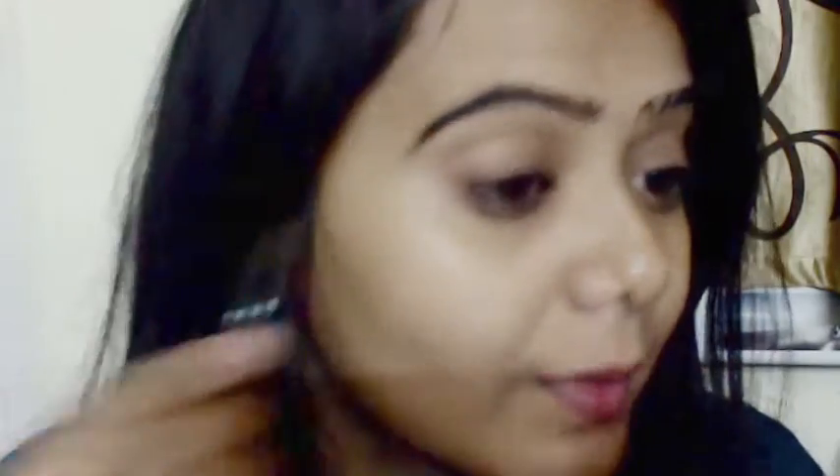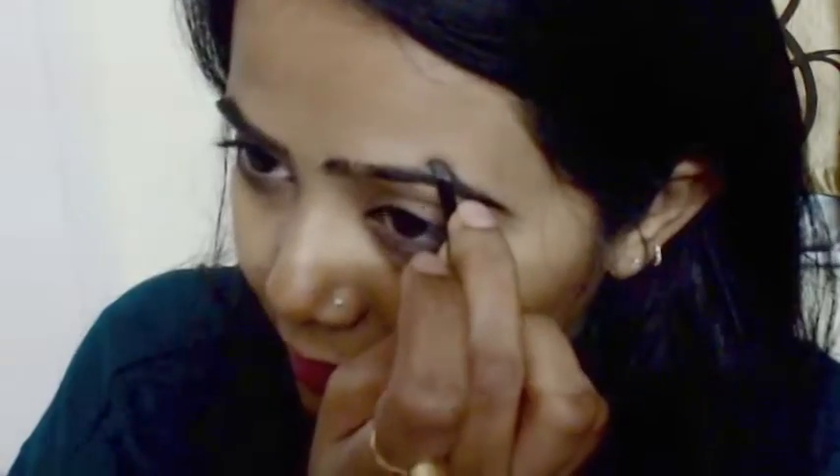As you can see, you can already notice the difference on the right side versus the left. Now using the spoolie I'm brushing my hair back in one direction. Then I'm repeating everything on my second eyebrow — starting with the arc, joining to the end, then working on the beginning.